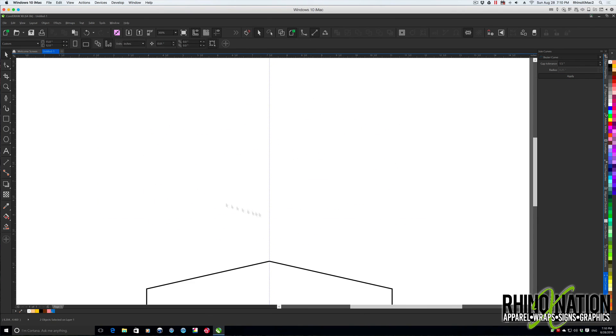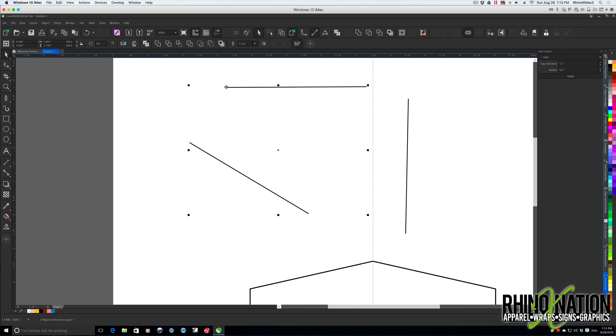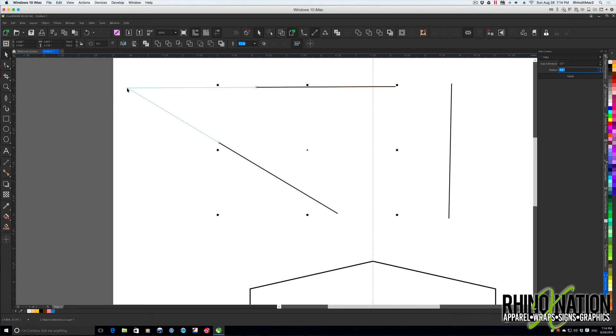The last option is Fillet. I'll undo and draw a few lines, rotating one for demonstration. With Fillet you have options for both tolerance and radius. If tolerance is too low to connect the two lines at an intersection point, raise it — say to three inches. Once there's enough tolerance, hit Apply and they connect. If you don't want a sharp point, adjust the radius: 0.25 rounds the corner, one inch curves more, two inches moves the connection point way down.